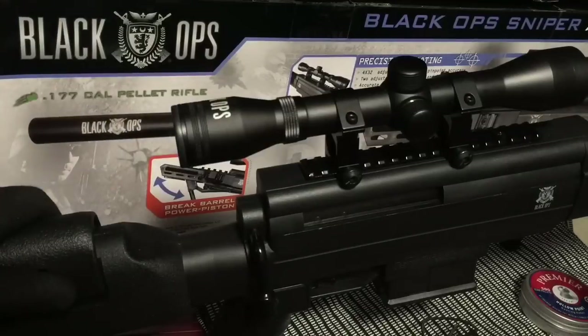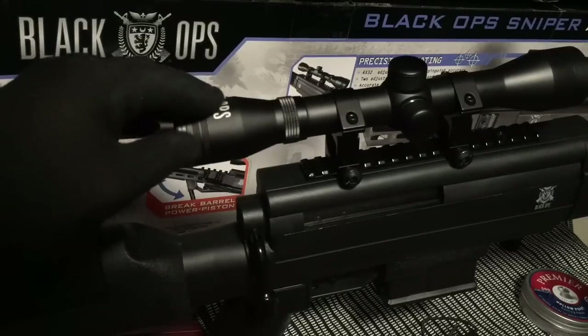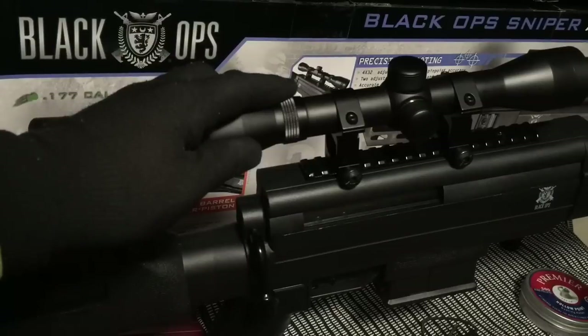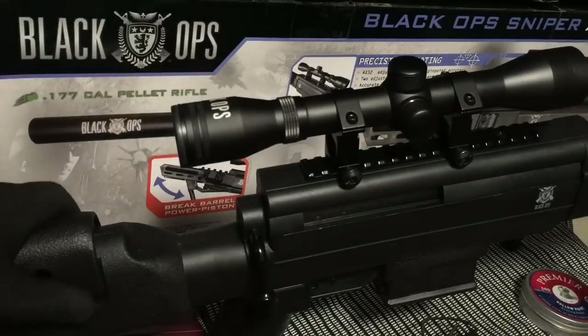What you get is actually quite a bit for your money. This comes with a lot of different little features that I'll go ahead and cover in just a second. But overall, this is a really nice hard-hitting rifle. It works out really well and I actually enjoy it quite a bit.